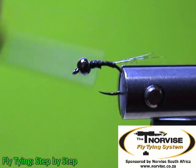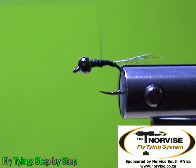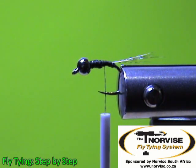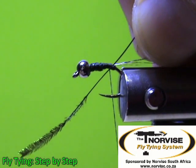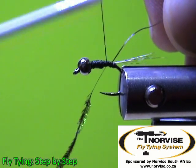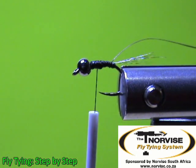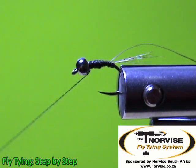Now we'll just create a little bit of a taper for our body. Now we will start with our body material, which is the stripped peacock herl. I tie it in at the back of the body and I'm tying it in at an angle — the reason for this is it helps you create a proper starting angle when you want to wrap those fibers around the shank of the hook. I'm going to throw in a half hitch just to make sure that everything doesn't come undone.